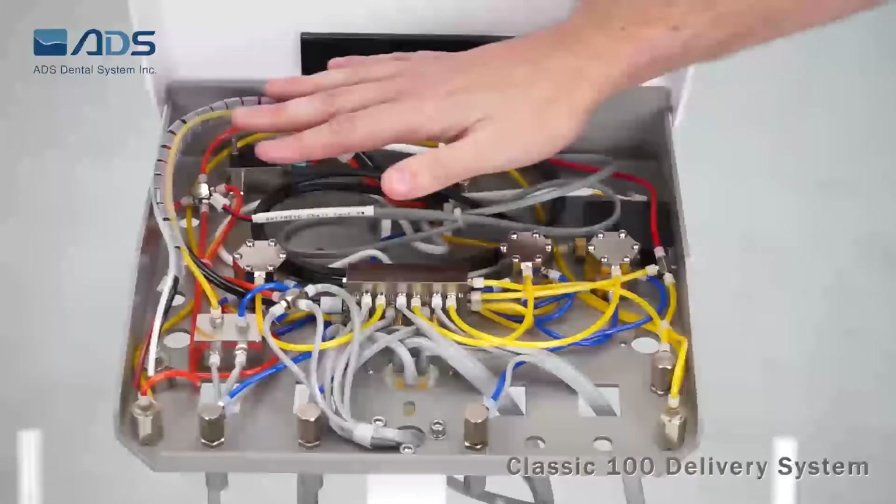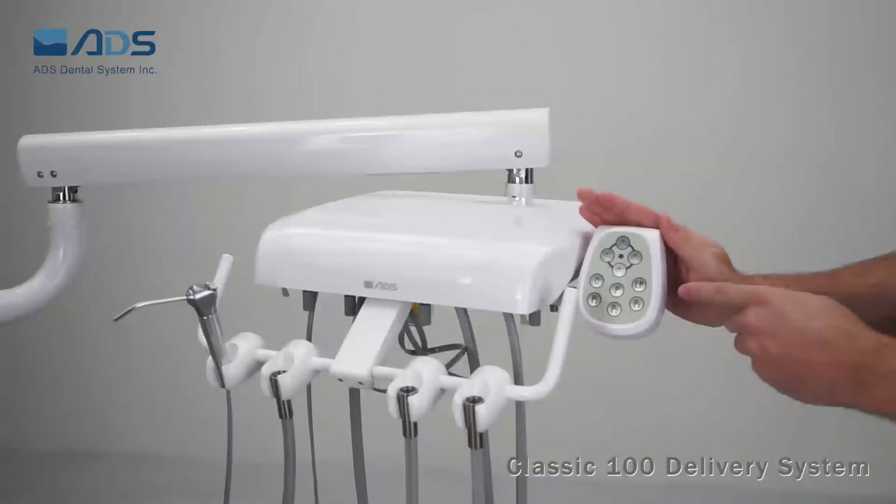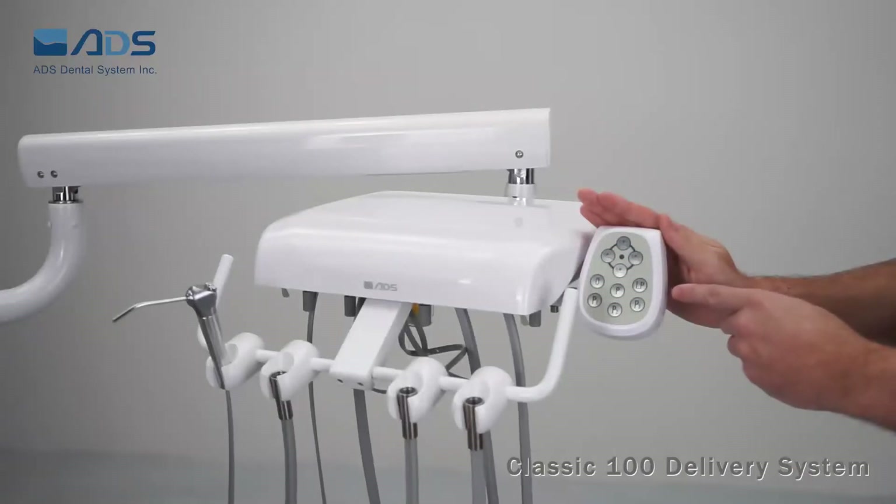There's enough space to add a fiber-optic box, scaler, or electric handpiece as well. You can also add a touch pad on the doctor's control head as an option.